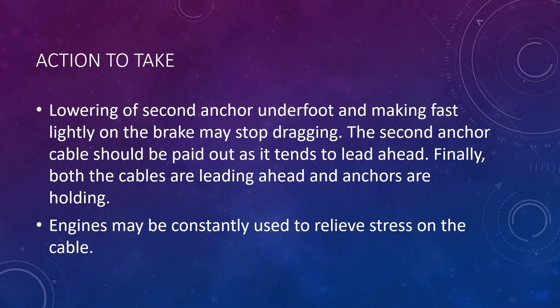From a practical standpoint, whenever dragging is determined, most masters are uncomfortable letting the second anchor go unless it's an emergency and the vessel is dragging onto another vessel. The reason is that if two anchors are let go, there is a high chance of the anchor cables intertwining or fouling with each other. Normally, if sufficient sea room is available, the preferred approach is to lift the anchor and re-anchor in a new position. However, if it is an emergency and the vessel is in the line of impact with another vessel, masters will let go the second anchor to avoid collision.